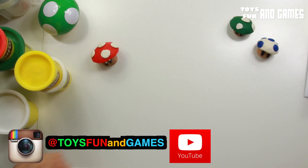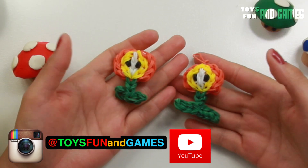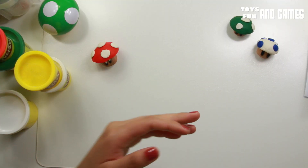Hey guys, so today I'm gonna be showing you how to do that power flower. I did do this on the rain balloon, but I'm gonna show you how to do it on the Play-Doh. All right, so let's get started.